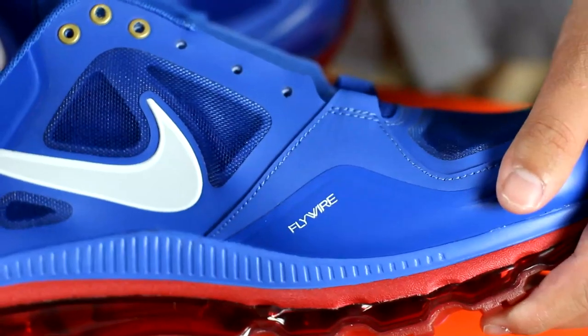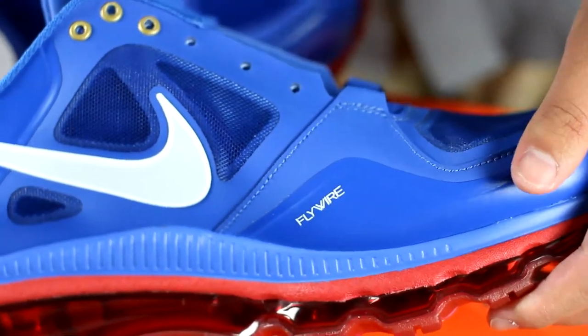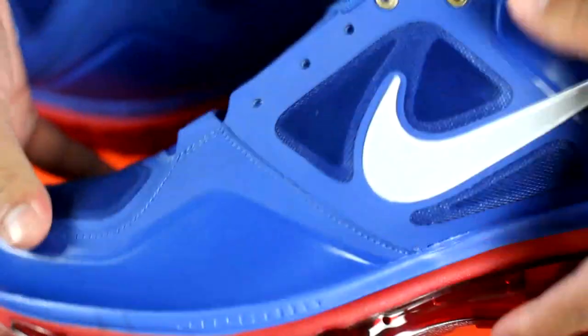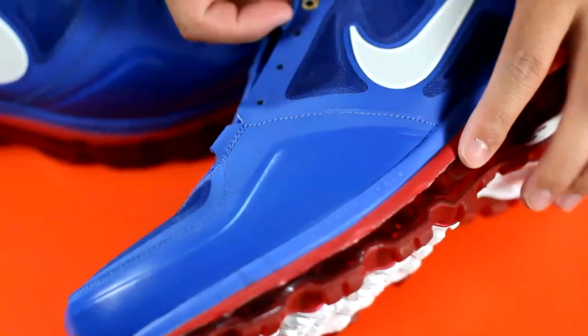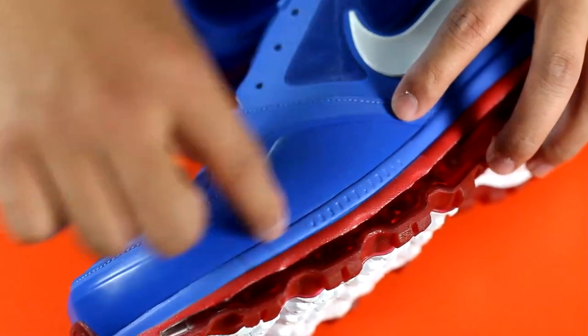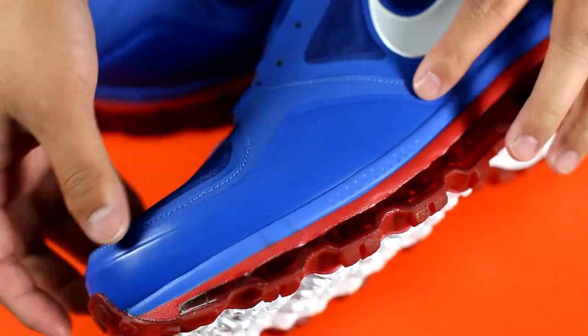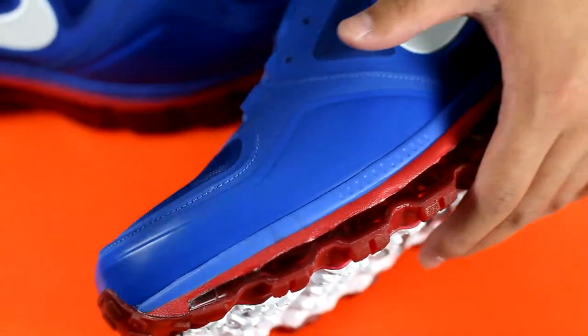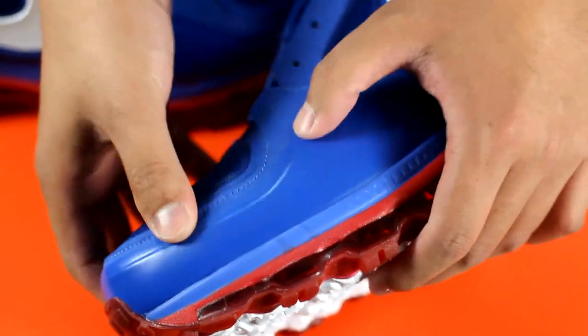Now the flywire — the only place that the flywire is located is in this area right here and on its opposite end. Right here you have another layer of material on top of this layer. It's really flexible, kind of reminds me of foam posit, but it really isn't.